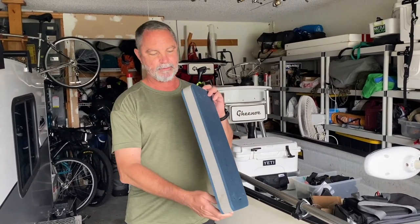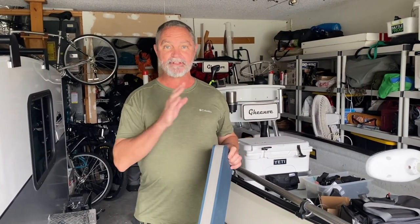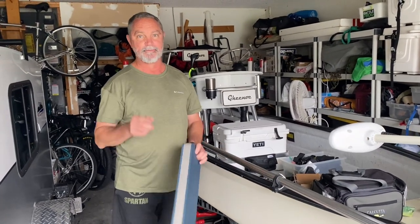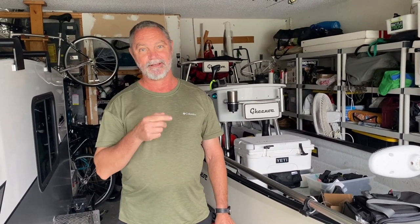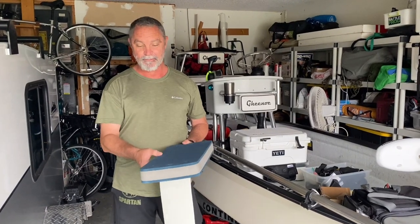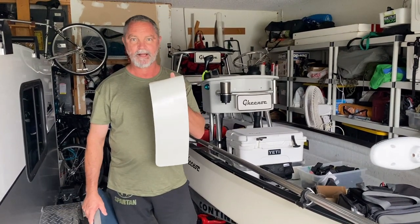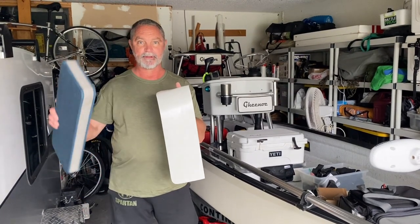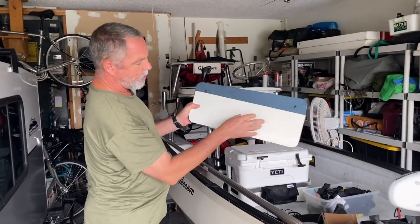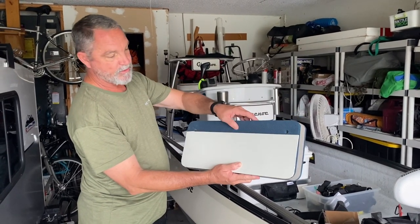For fenders we're going to use these from West Marine - they're probably two inches thick, about two feet long. We've used them in the past and they tend to float, so part of this design is figuring out how to make sure they don't float up and let the boat hit the dock. These fenders are foam, so sitting against a piling with barnacles they're going to get all chewed up. I bought this vulcanized rubber from Amazon - I'll put the link below - and I cut it to match the fender so that nice hard durable rubber will protect them.